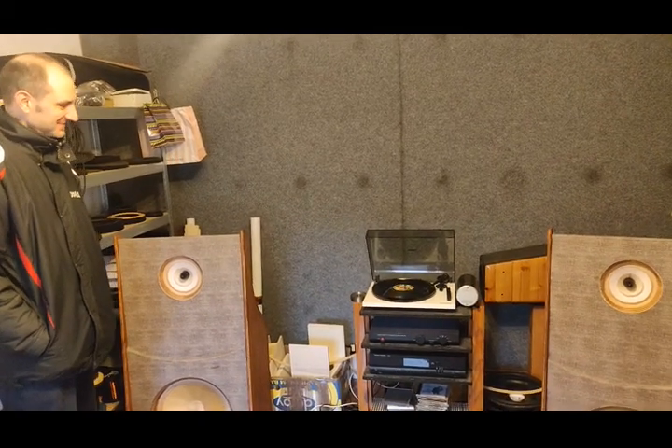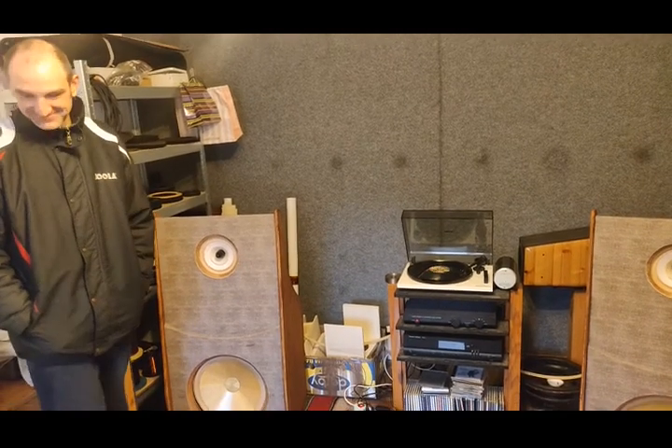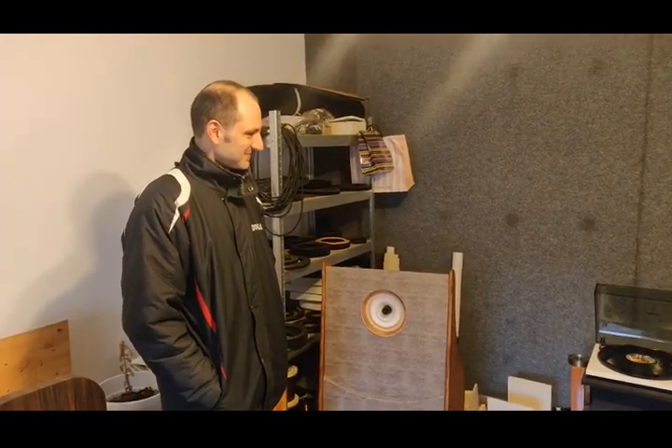This is a visit to a friend who is working with loudspeaker recon kits and all kinds of stuff. Zolt, introduce yourself please. Hi, my name is Zolt from Serbia.